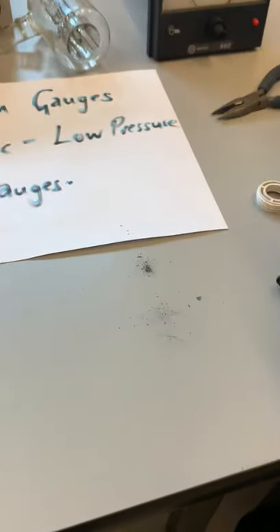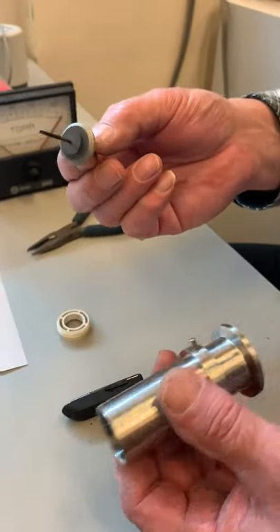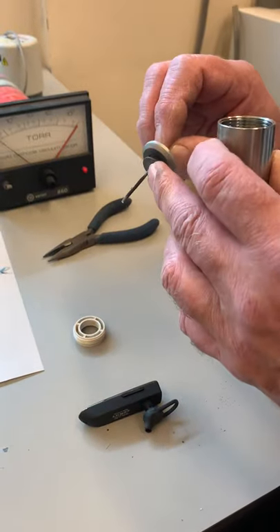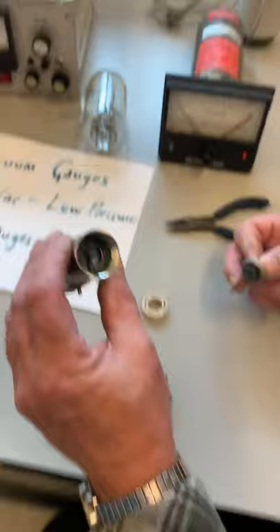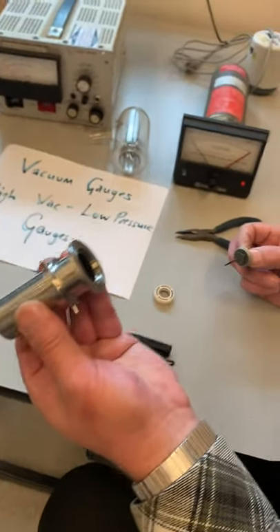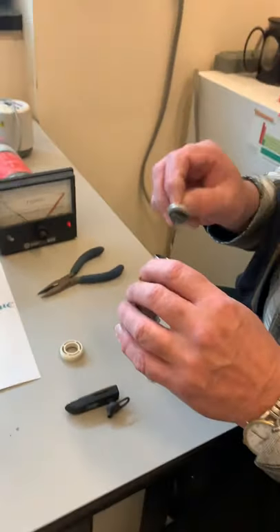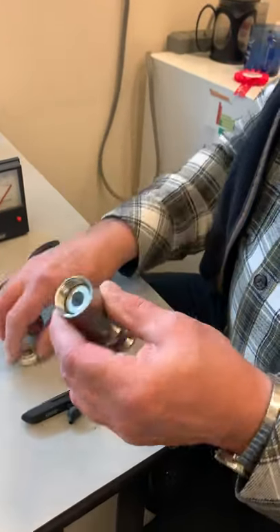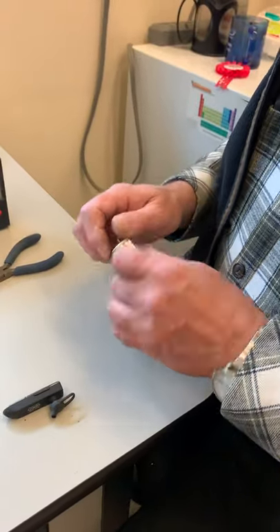Look at all the carbon — or whatever that is — that came out of it. So this gauge has clearly been used. There's a central pin and a chamber, and that's essentially it. The nice thing is these can be cleaned up if you know what you're doing. It is the model of simplicity.